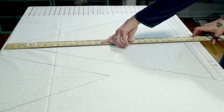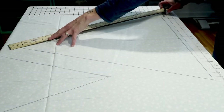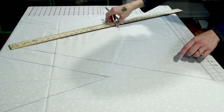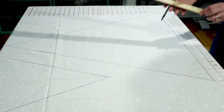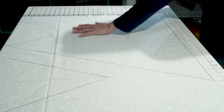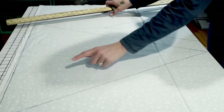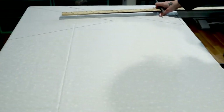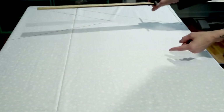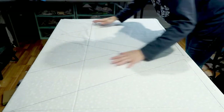After you draw that center line, you're going to measure 31 inches from the corner up to that line in the center and make a line. Then do the same thing on the other side - measure up 31 inches and you get your triangle. In order to get four triangles out of these two yards of fabric, you have to go to the other side of the fabric and put your triangle the other way. That's how you get the four triangles out of two yards of fabric - if you do it any other way, it won't work. Now we are going to cut them out.